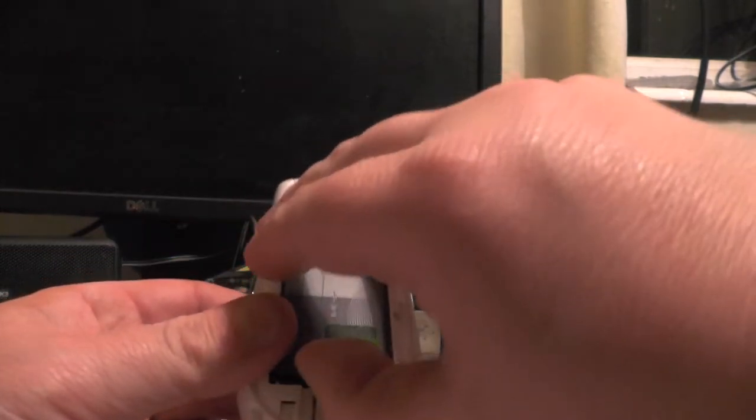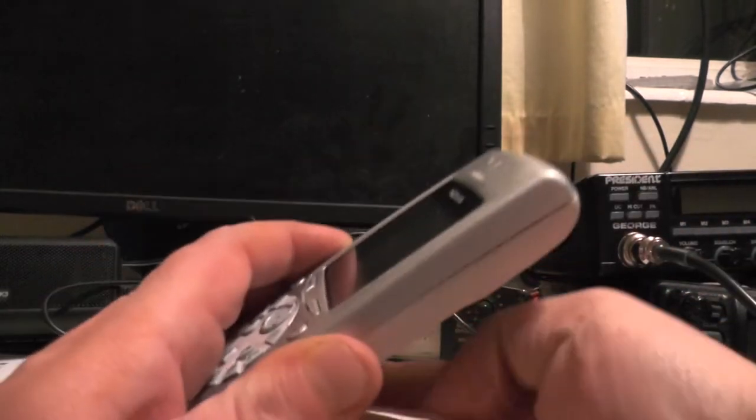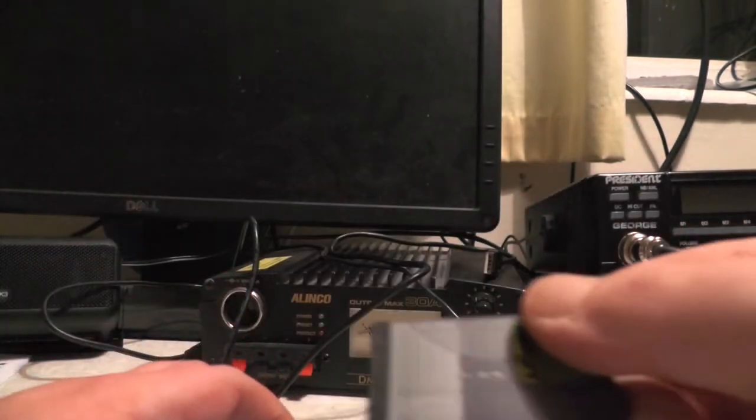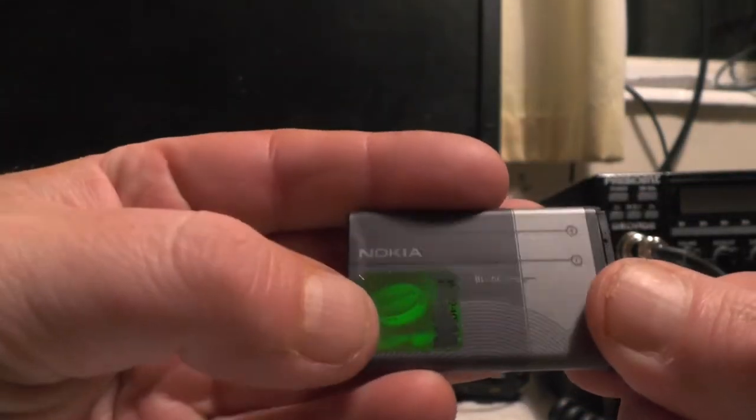Here we have the Nokia battery which is a genuine Nokia battery. There we go — this is a Nokia BL5C. It's got the Nokia hologram there.